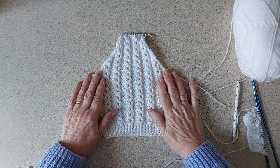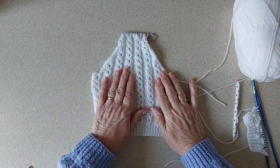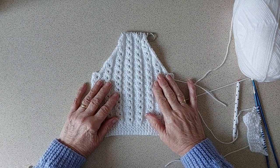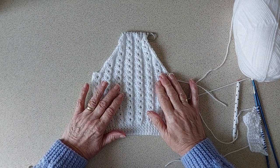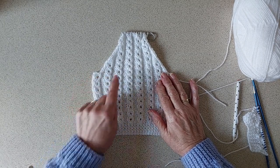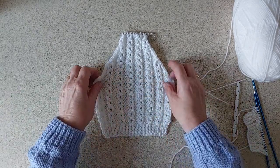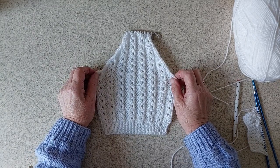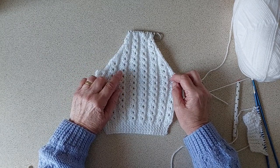Hello everyone. This is not a full tutorial - I'm just going to show how to do this stitch. It's a kind of mock cable, a crossover stitch but without having to use cable needles, and with a little bit of lacy pattern in the center. It's fairly easy - there's only four rows to the pattern and only two of them are actually making stitches for the pattern.